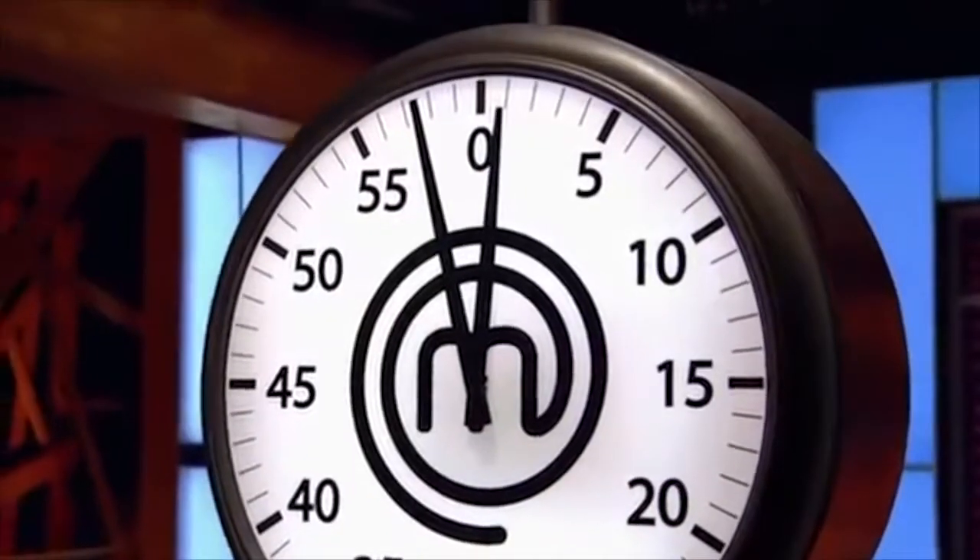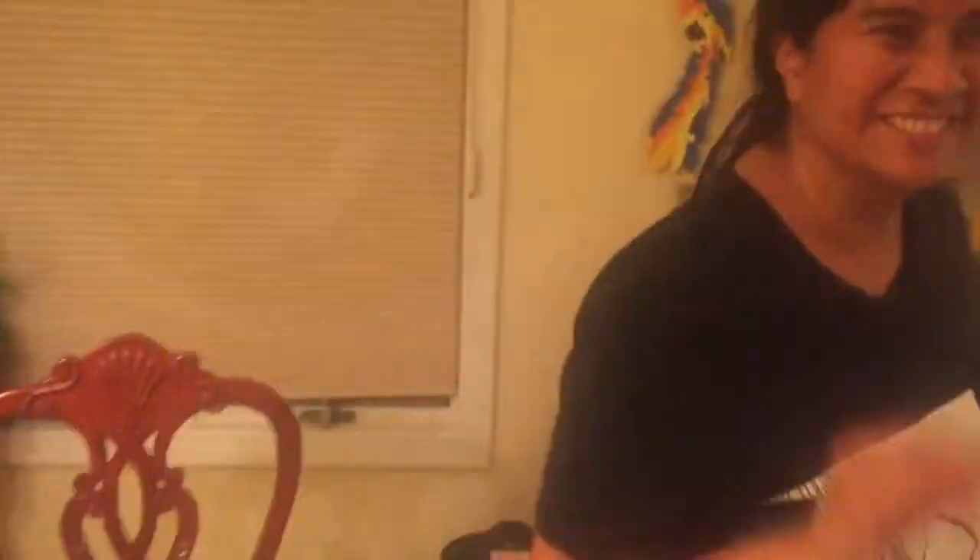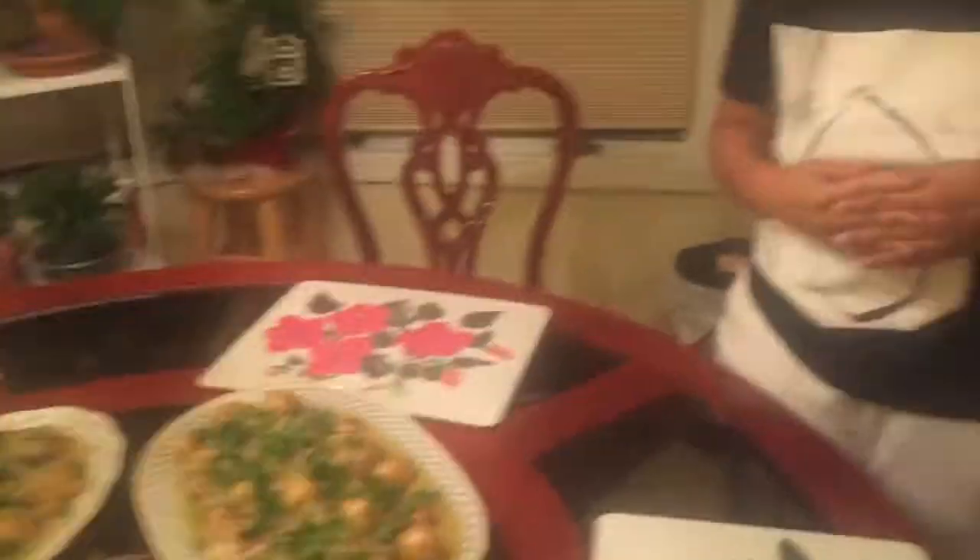I made a huge mistake. We have one minute left on the clock. Six, five, four, three, two, one. Hands up!